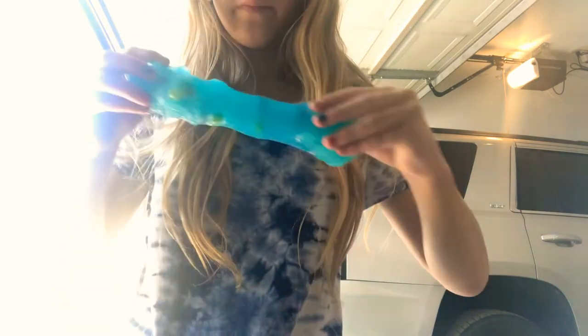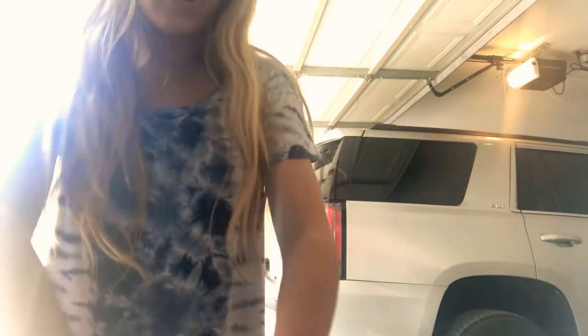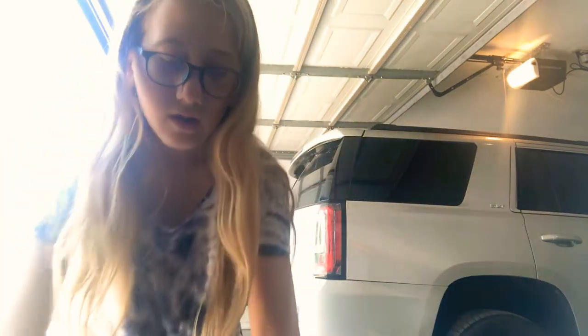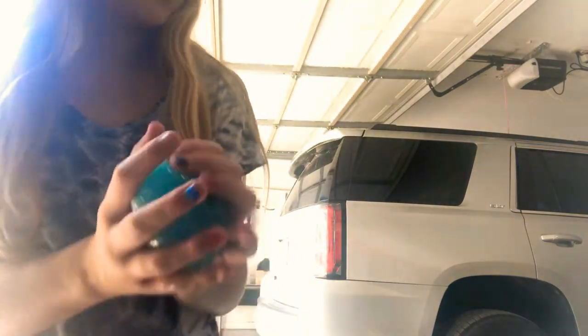The only thing I don't like about these Nickelodeon slimes is the container — the slime is so hard to get out of it. But the slime in general is really good, it's just the container that's tricky.